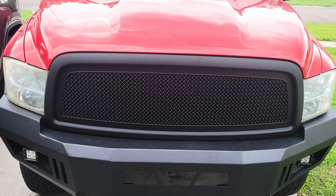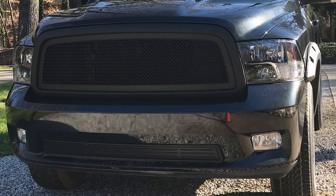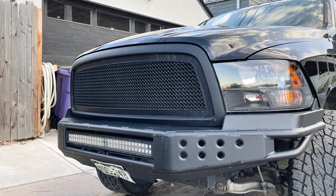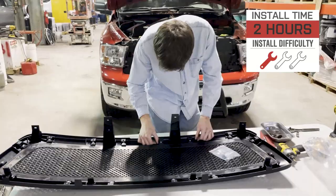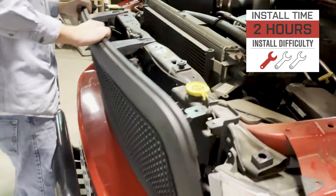Before we get into the install, check out the customer reviews along with the customer-submitted images on the RedRock grille page — there are over 100 four- and five-star reviews and a healthy amount of images to go along with those reviews. It gives you a great idea of what this might look like on your truck and lets you hear from fellow Ram owners about fitment. The site rates this a pretty strong one out of three wrenches on the difficulty meter, maybe two hours or so to complete from start to finish.